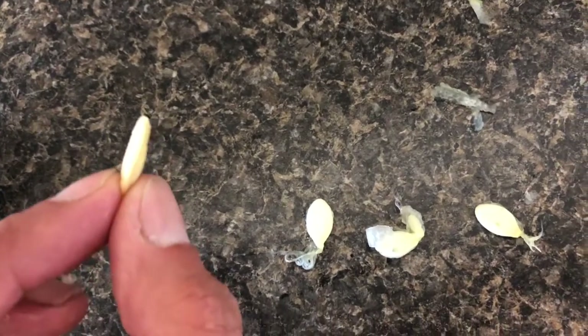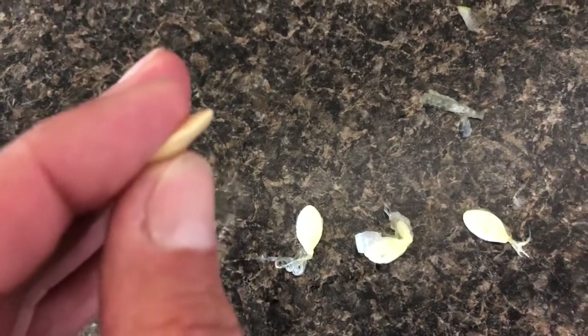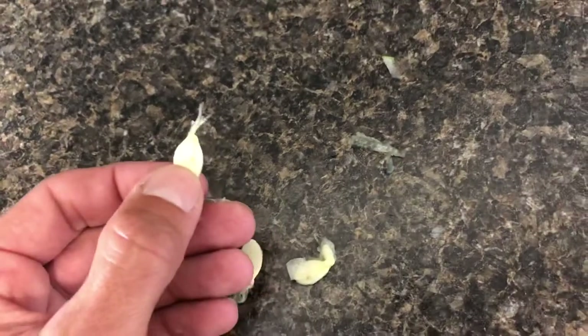You see these are round? They're full — they're dense. You can tell they're full all the way through. Grab some of these ones — see how it's thin? It's not filled out yet. So these ones are no good. Throw those ones away.